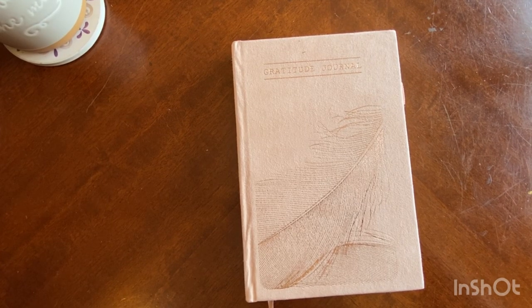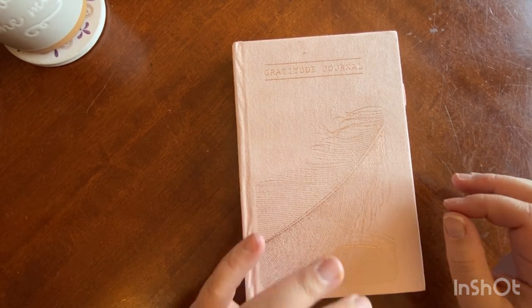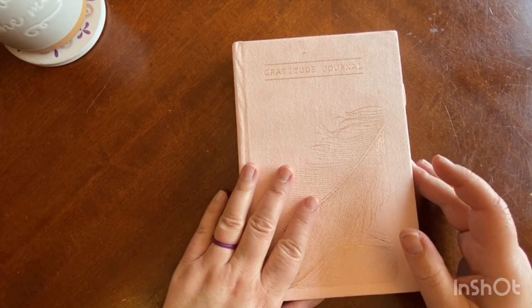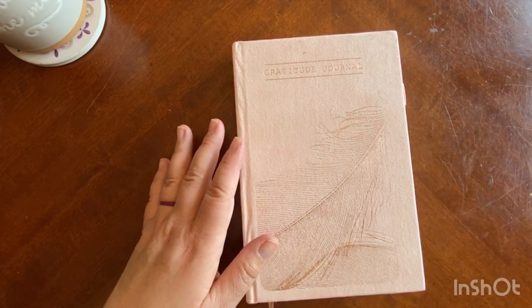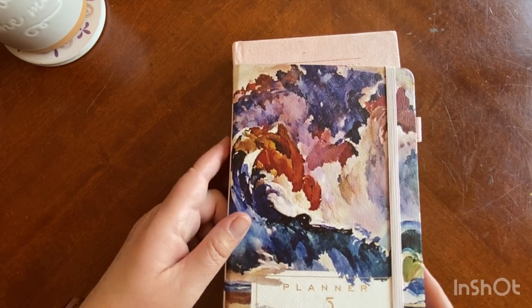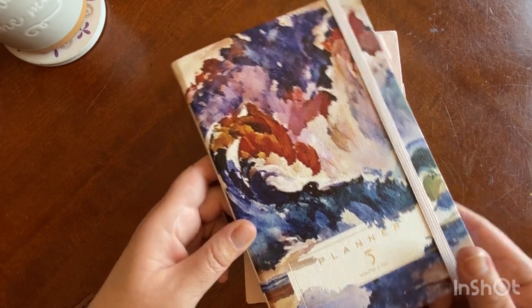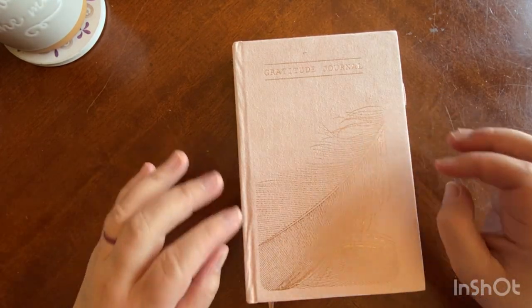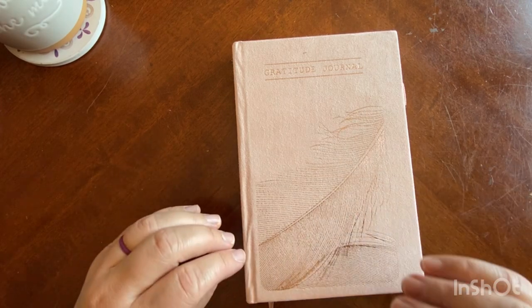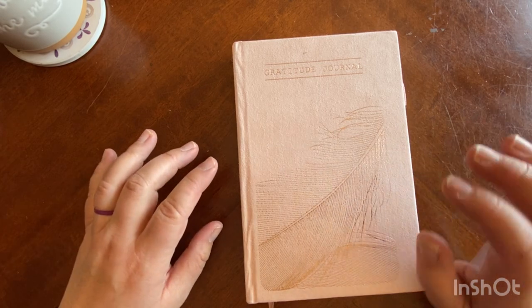Hey everyone, Karla here from Documenting the Journey coming to you with a product review. The company 5 Minutes a Day Planner reached out to me and asked me to review a couple of their items. Today I am reviewing the Gratitude Journal. I have already done a review on the Undated Weekly, so feel free to go watch that as well. I love gratitude journaling and I am starting to kind of branch out and get into some prompted journals, so I was quite excited to review this.